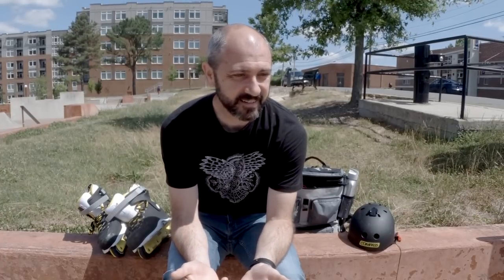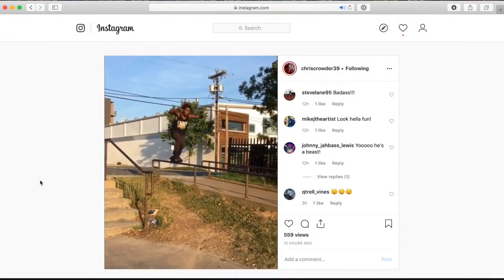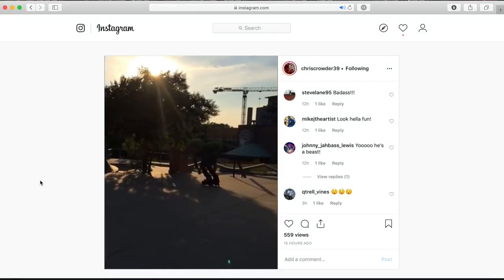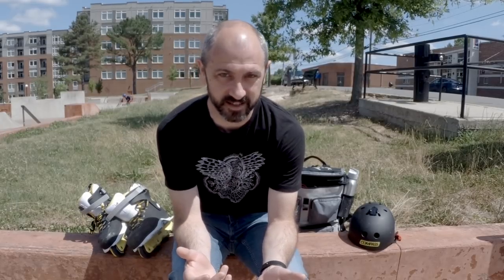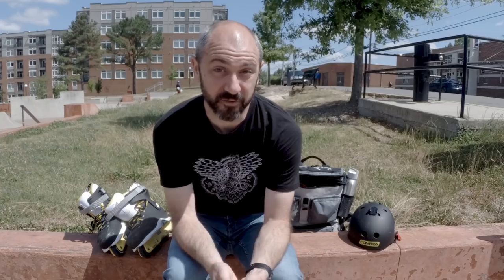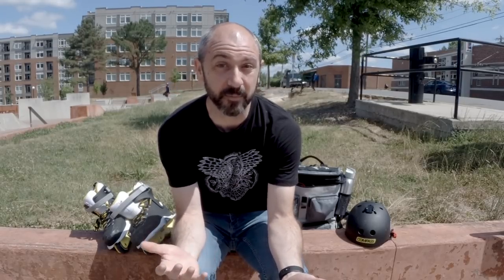I wasn't going to skate today but I saw my friend Chris posted a video yesterday of Montre here at Durham. Nobody thinks I do many good tricks here at Durham, but you should see Montre skate this place — it's crazy. Just the stuff that he sees, the speed that he brings to this small park is incredible. I'll leave a link in the comments to the full video.